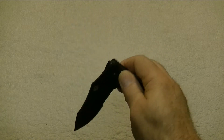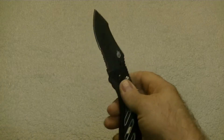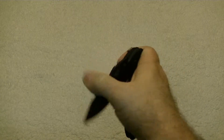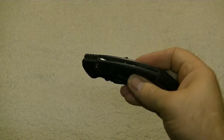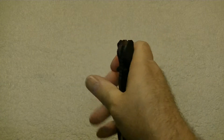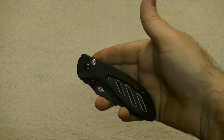Now it is quick — when it opens, it is quick. Have I seen faster? Yes. Have I seen slower? Definitely. But the plunge lock does give you the ability to bring this back closed one-handed very easily.